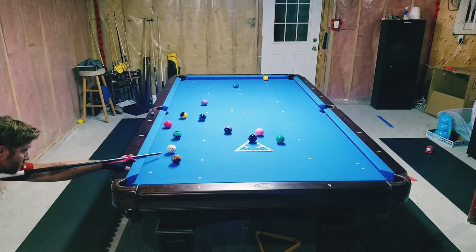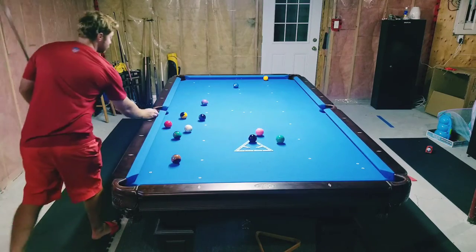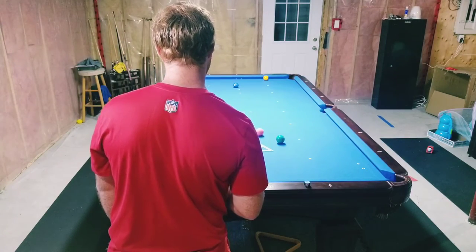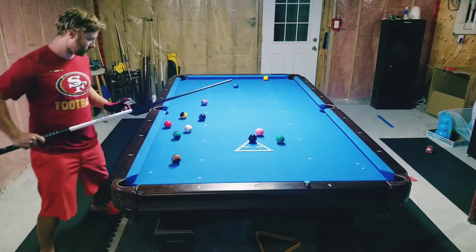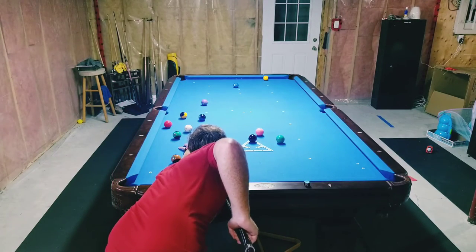I played the 13 into the side for either shape on the 10 to the corner or the 9, and I was successful with that. From here I wanted to play the 9 into the corner and use the 3 to hold the cue ball for position on the 10 — but I hit it with too much draw and missed the 3, forcing me to change my game plan a little bit, though it all worked out in the end.